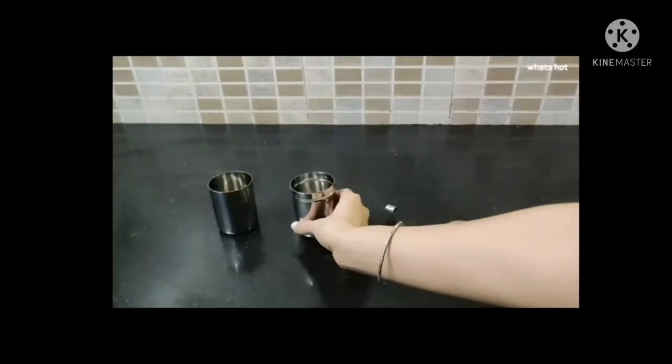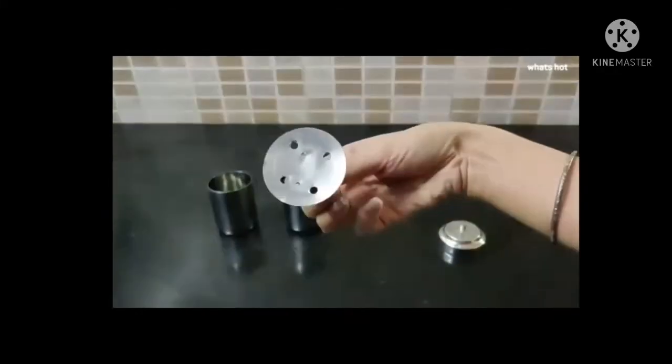The coffee maker comes in 4 parts: 2 vessels, 1 cup and 1 filter, a plunger, and a cap.